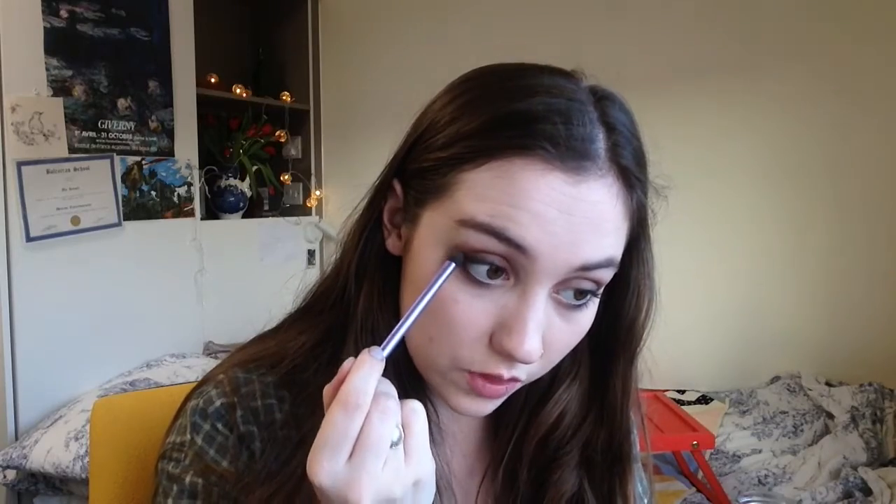I'm just looking at the viewfinder making sure I'm pointing at the right bit of my face, so let's just keep blending that out. You can add a little bit more just to make sure you've got that dark edge. Now I'm going to blend it again with a much fluffier brush — the Zoeva crease brush — just to make sure it's perfectly blended at the edges. Then using the same blending brush, I'll run it slightly underneath my lash line — not applying any more product, just using what's on the brush — to give a bit of definition there.